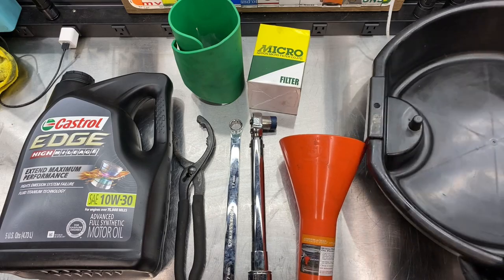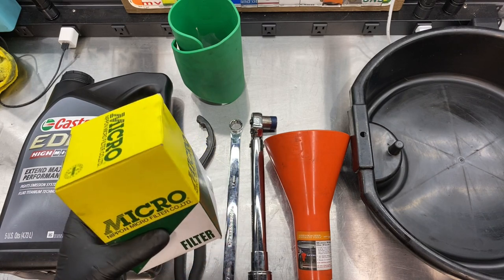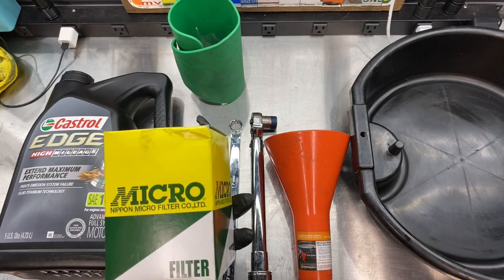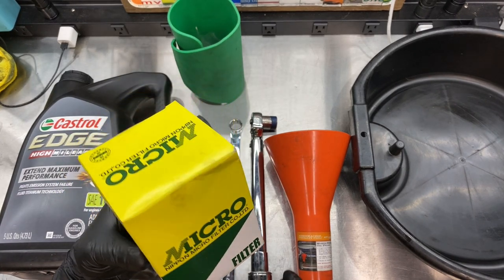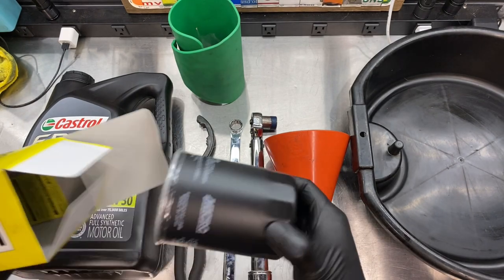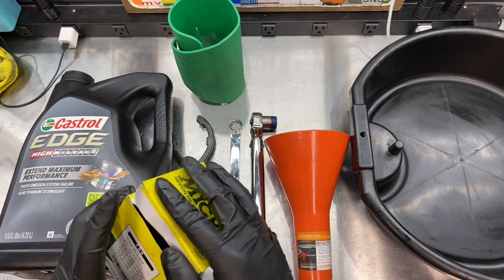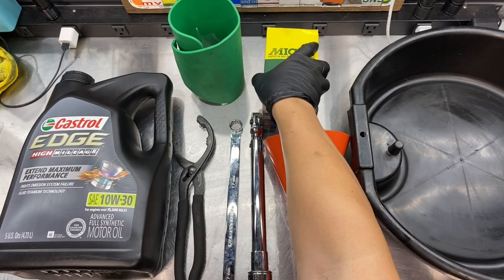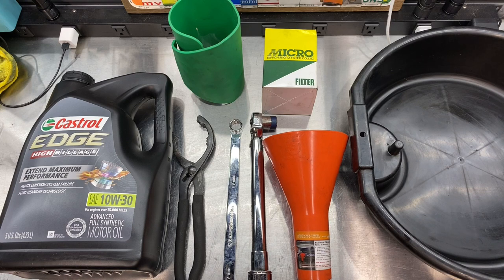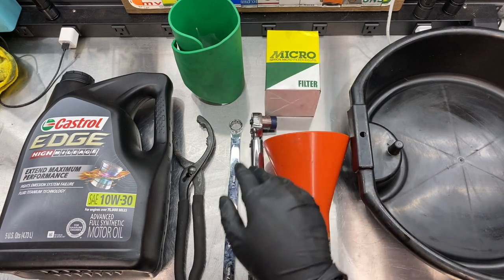And of course your oil drain pan and your oil filter of choice. I'm using a Nippon Micro oil filter from Mita Motorsports. This happens to be the long version, just like what came with the car originally, but the short type that Acura and Honda sells now is perfectly fine — this is just what I have on hand.